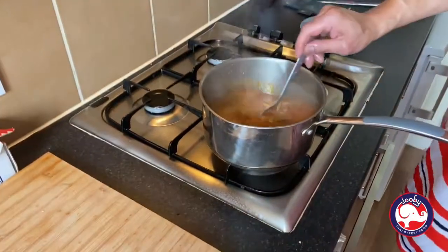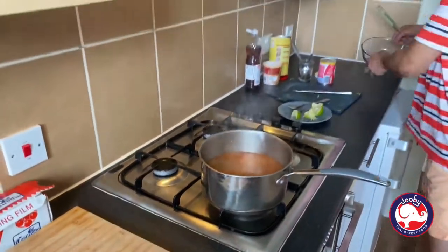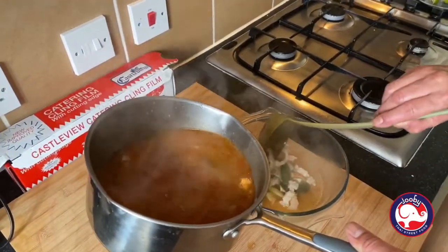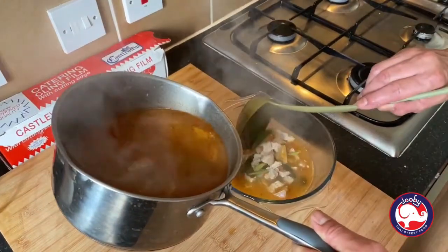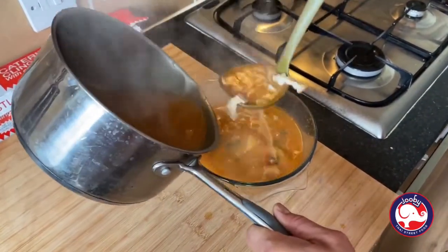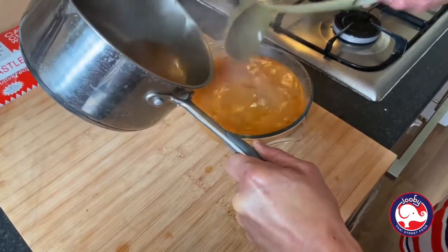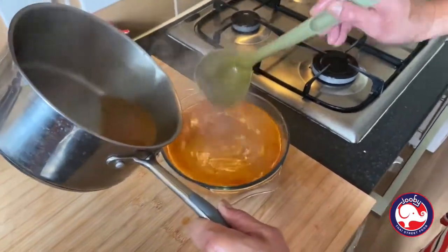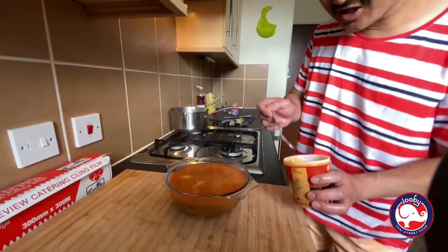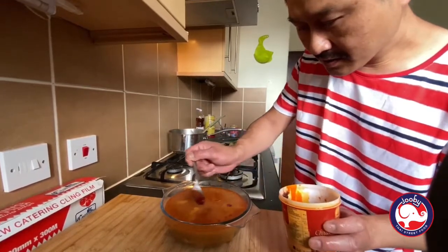Final stir — perfect. Now we're going to place it in the bowl. Look at that! You can eat this for two or three people. You can have it with rice — remember I showed you how to cook rice, I'll put the link. Just touch a bit of chili oil on top — you can see the oil from the paste on top like that.